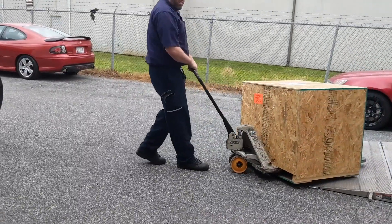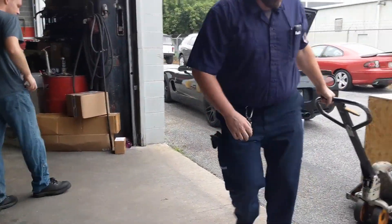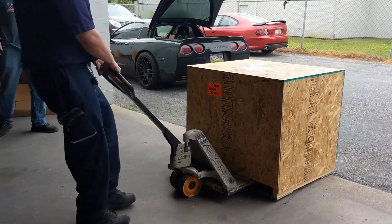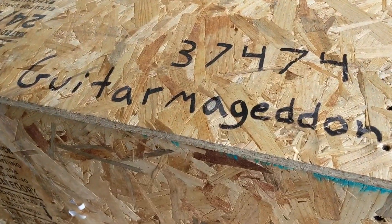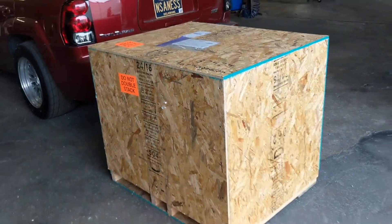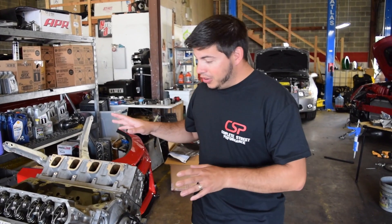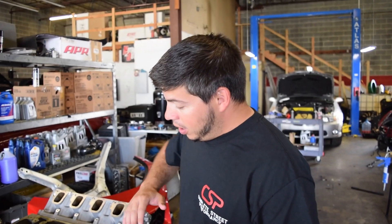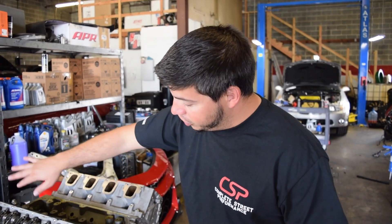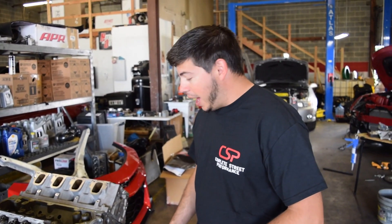If we could just throw it right behind this truck here, that'd be great. I really appreciate it. Perfect. It's Armageddon. So here is Nick's old engine. What we're gonna do is take a couple pieces we're gonna use on the new engine off of it, such as the rocker arms, the front cover, the balancer, stuff like that. We're gonna transfer it over to this guy.